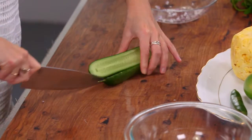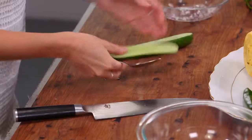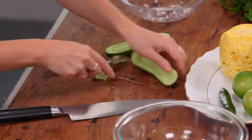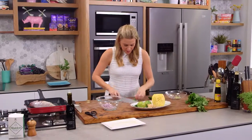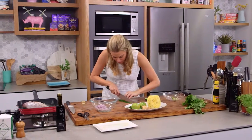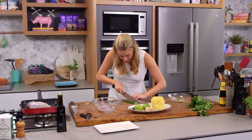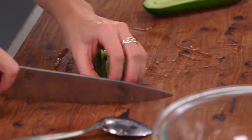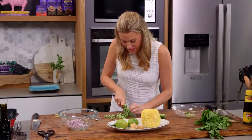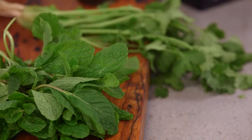With the cucumber I'm keeping the skin on and taking the watery seeds out. Just use a spoon to scoop them out. Top and tail the cucumber and then thinly slice everything the same size. This is going to be a really lovely crunchy salad to go with our fish. I've also got some beautiful fresh herbs — some mint and some coriander.